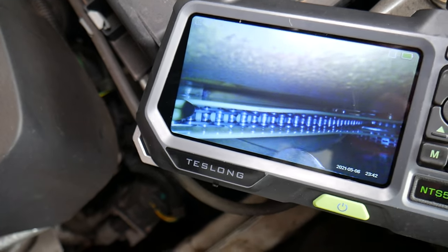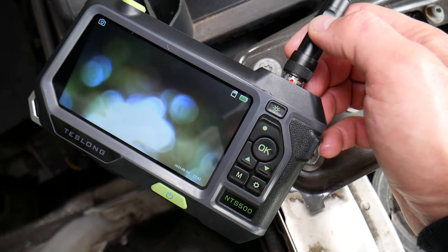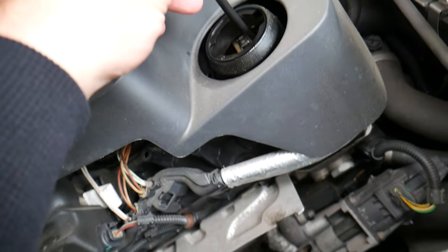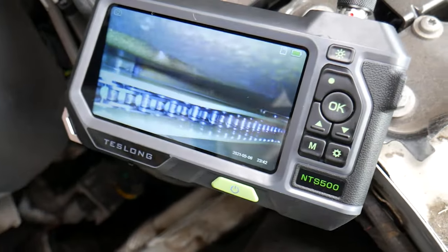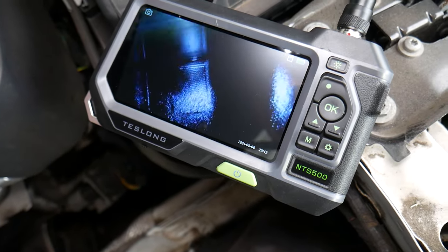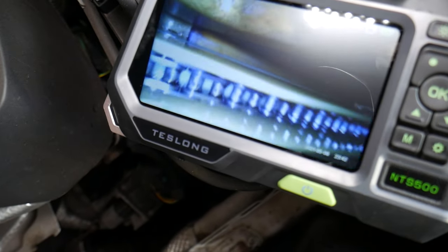They usually fail right there towards the bottom. What we can do now is turn that button and switch to the other cameras to inspect everything from different angles. You can easily find out the condition. If you're really good at this, you can actually point it down and from there you can even see the sides of the guides as well.